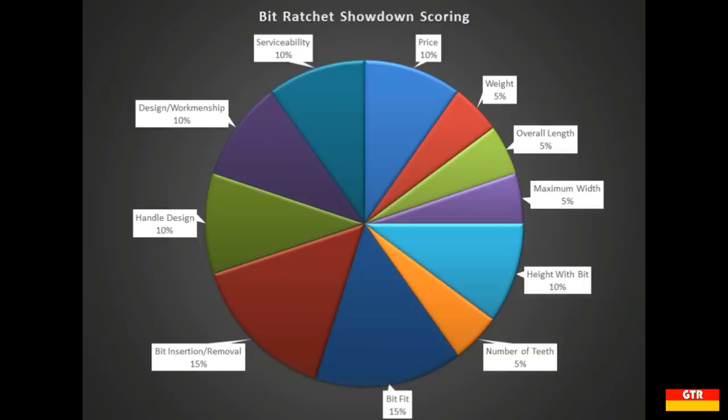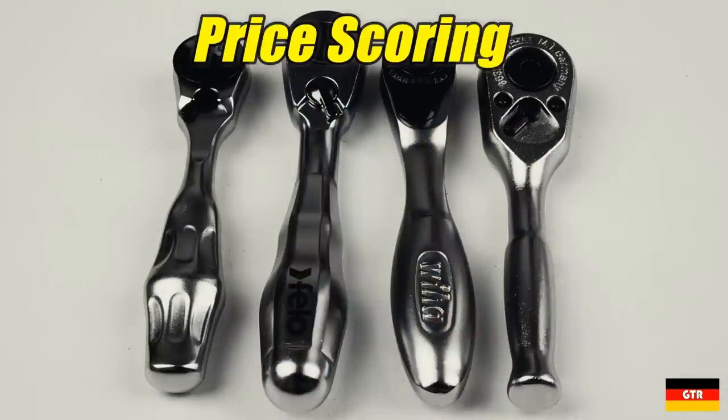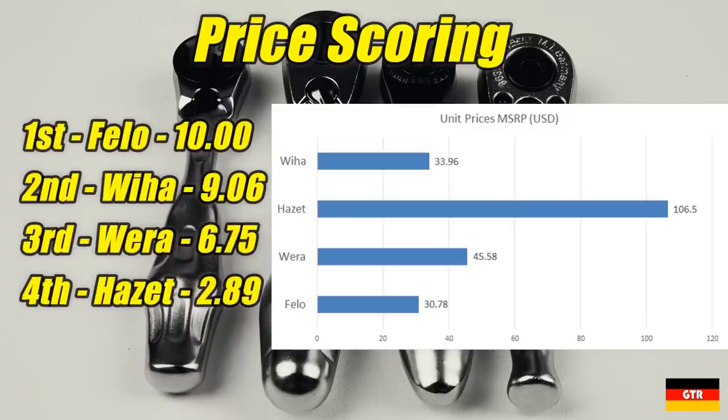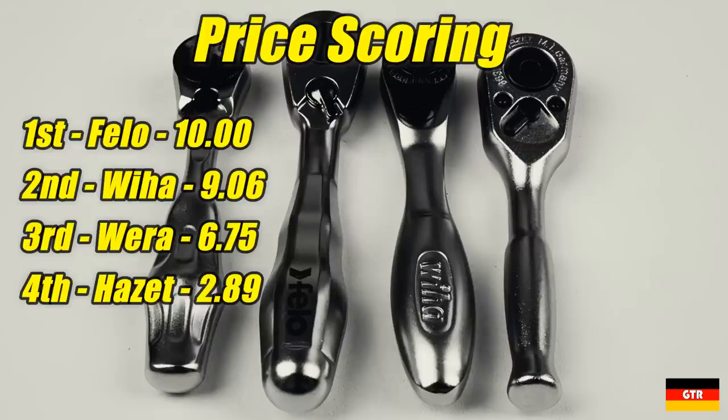Using the list price of each unit, I normalized them to give a score between 1 and 10, with 10 being the lowest price. The lowest price unit was surprisingly not one of the Taiwan-made units, but instead the Philo coming in at just about $30 list price. The Viha unit was close behind at around $34, followed by the Vera at $46 and the Hazet at around $106. The Hazet is obviously an outlier, with the German-made units being both the cheapest and most expensive in this group. These are list prices, so you're probably able to find these at significant discounts depending on the distributor.